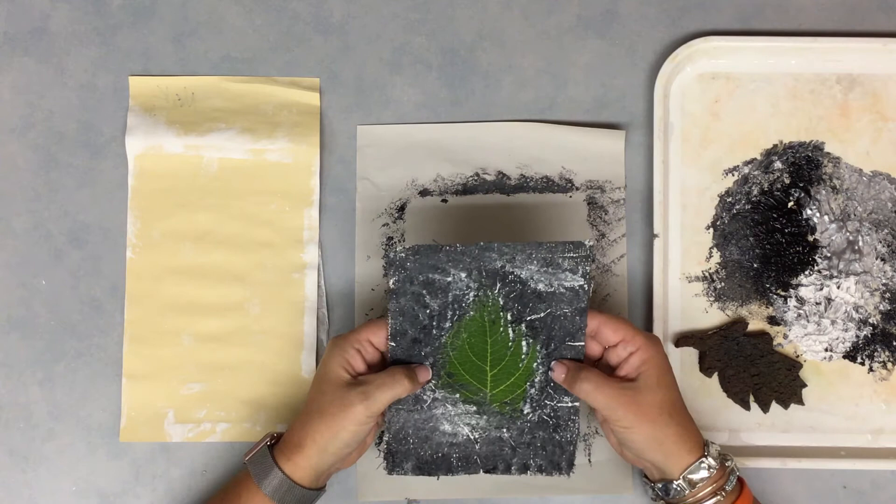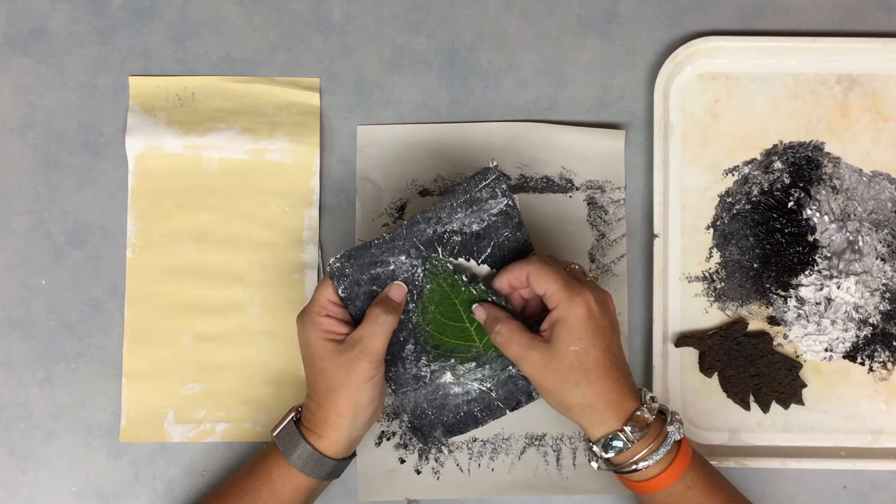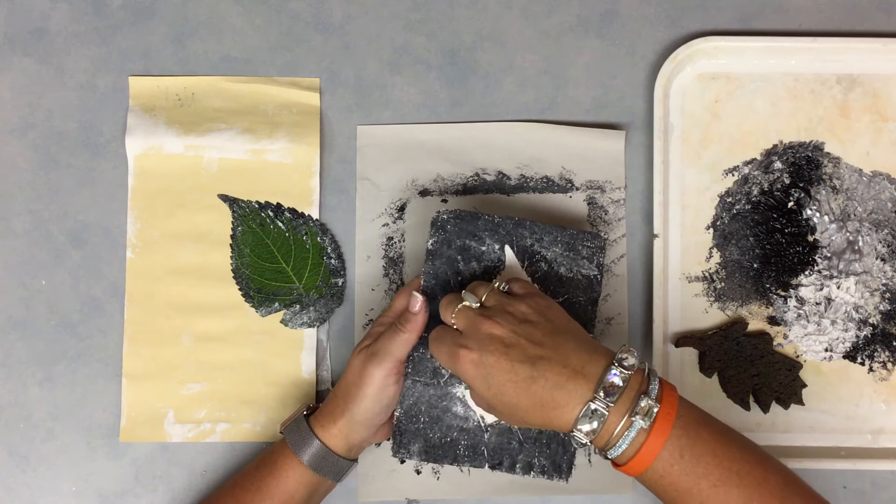And then carefully, we're going to remove the leaf from the plaster. Just bend it a teeny tiny bit, popping it up, or grabbing the stem, and remove the leaf. Some of the leaves are going to come off easier, some are going to come off a little harder. I'll help you with those that are a little tricky — I'll come around and give you a little hand with that.